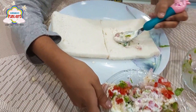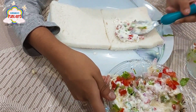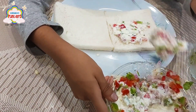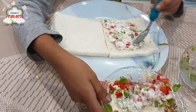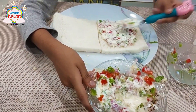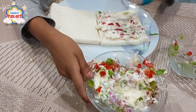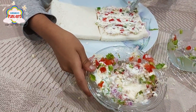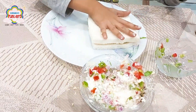Now I am spreading it on the bread. We have to only spread it on one side of the bread. Spread it nicely. Put the other half on top.